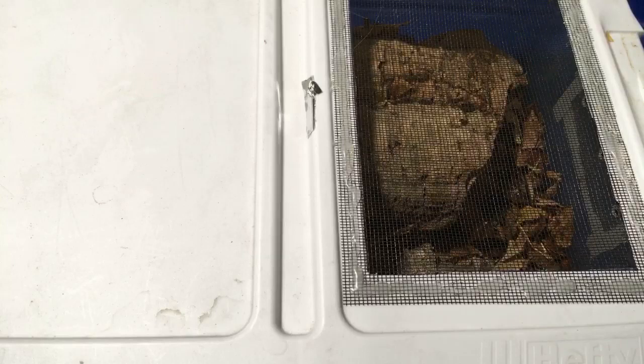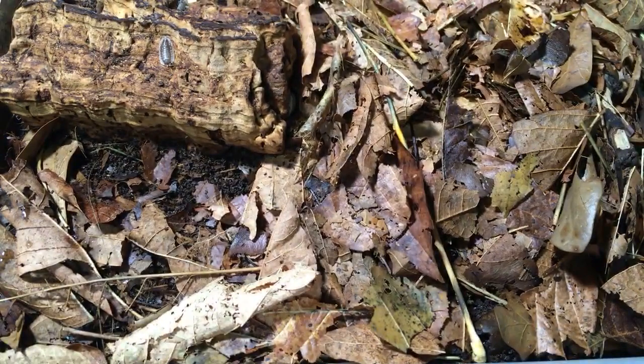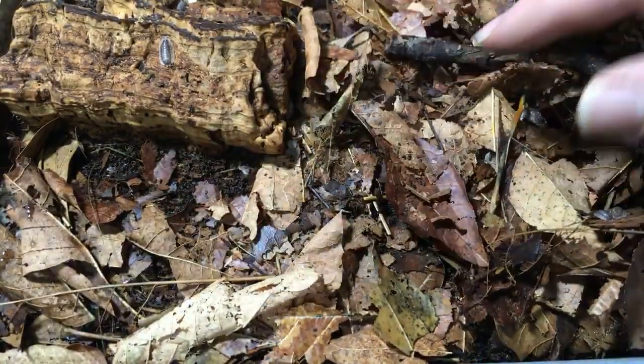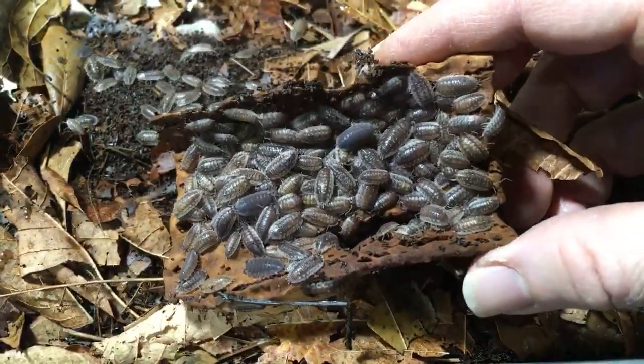I'd like to take a look at the Oniscus asellus — the skirted isopods. A viewer asks if we can see an update of the morning gecko enclosure. Sure — the latest update is in my 15,000 subscriber video from a month or two ago. I need to do a feeding video or something and just kind of show off that enclosure. Maybe first Feeding Friday next month. Let's flip this over so you can see the enclosure I made.